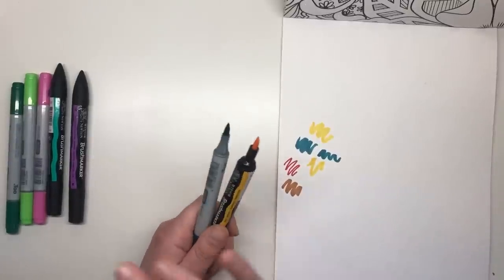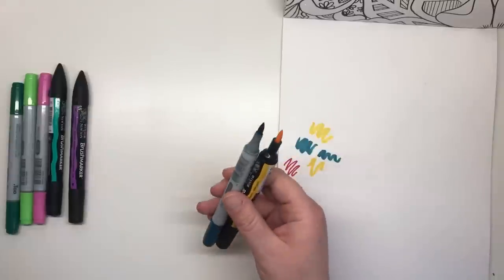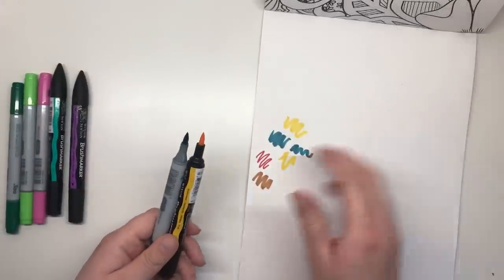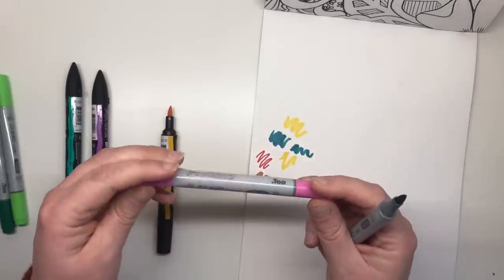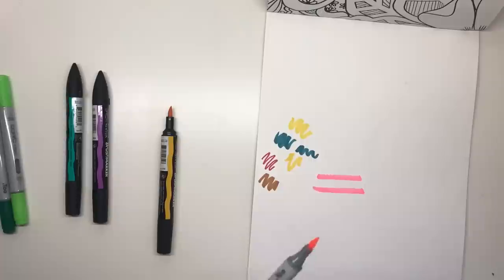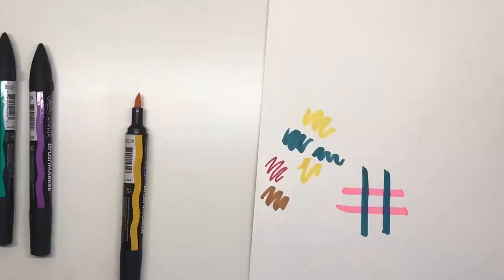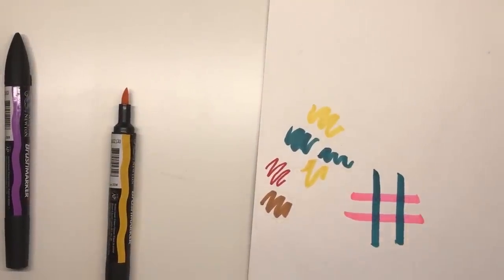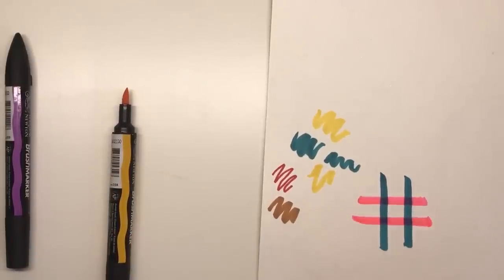As for the ink itself, I can find no major difference between the two. Both are highly translucent, meaning that you can layer the same colour from light to dark and you can overlay colours to create new ones. So I'll get the pink with the Copic and put a couple of stripes of pink across here, then take the blue green and do a couple of crosshatch stripes over it. Where they have crossed over and intersected it is a completely different colour to either of the ones we've used, and the more you go over it the darker it gets — very translucent inks.